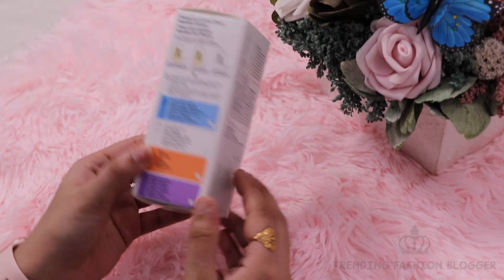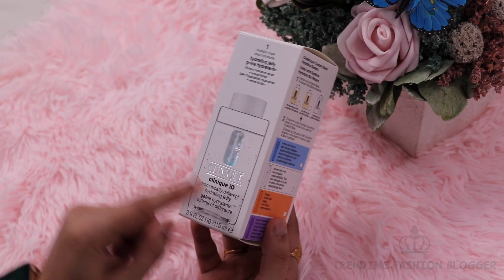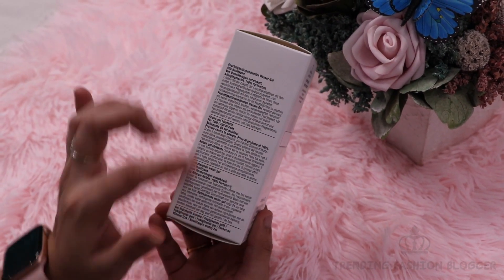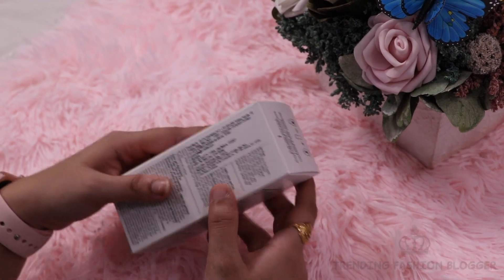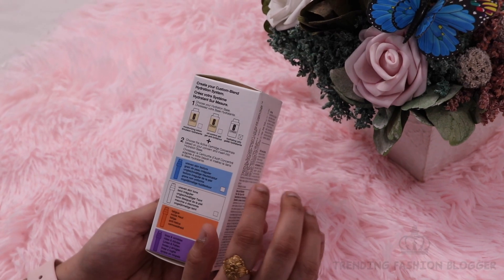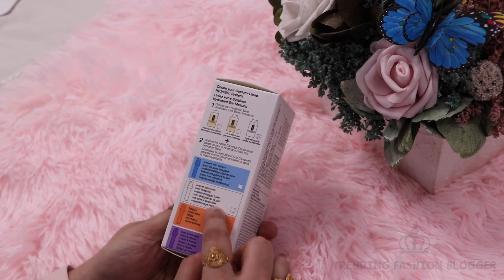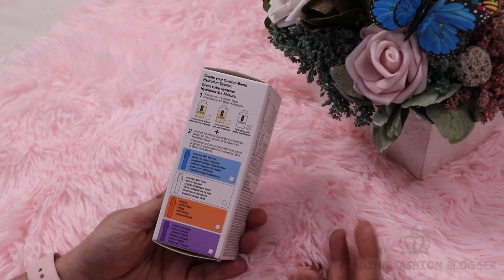We will see that Clinique Dramatically Different Gel Moisturizer — what type it comes in. It comes in this type of packaging. This is the Clinique iD Dramatically Different Hydrating Gel. As you can see, you get all the instructions. This is for Rs. 2800. Here you will get the gel portion and the cartridge.